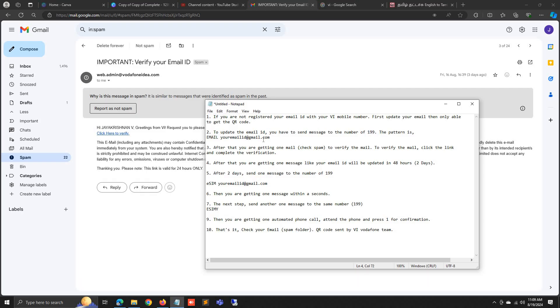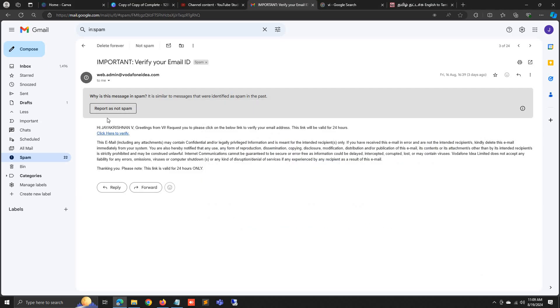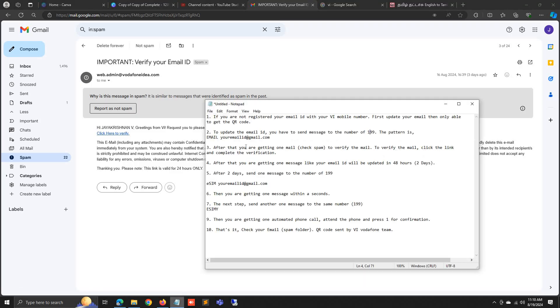This is the very beginning step. If you have already updated your email ID with your Vi mobile number, you can skip this step. If not, type EMAIL and your email ID and send to 199. After that, you will receive one email — check your spam folder — and you have to click to verify your email ID.